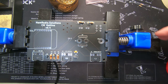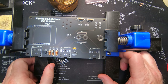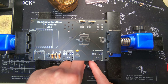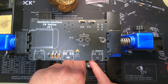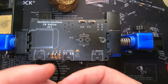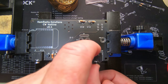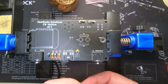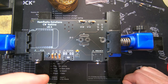Next step is to take these jacks and install them. J1, J2, and J3 are all TRS jacks and they're all the same, so it doesn't matter which is which. There's J2 right here, J1 right here, and J3 goes right in the middle.